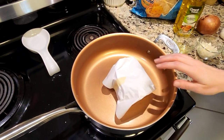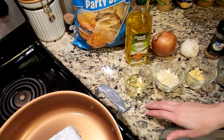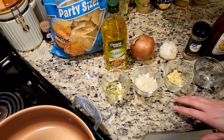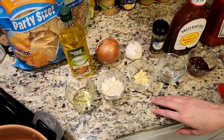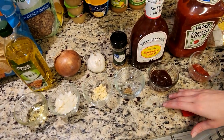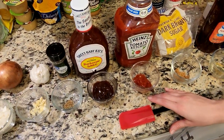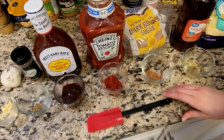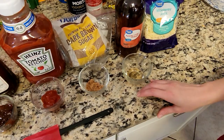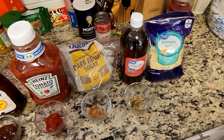We're going to be starting out with one pound of hamburger meat, two teaspoons of olive oil, one third cup of chopped onion, one clove of garlic that we've already minced, a quarter teaspoon of oregano, a quarter cup of the barbecue sauce of your choice, two tablespoons of ketchup, two teaspoons of brown sugar, two teaspoons of cider vinegar, and then we're going to be adding about three-fourths cup of the Monterey Jack cheese at the end.